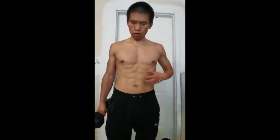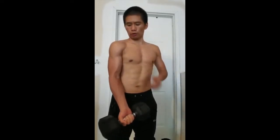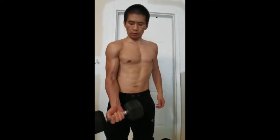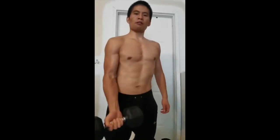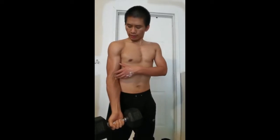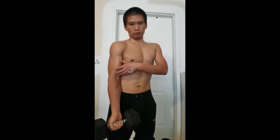When we use the dumbbell to train the bicep, we need to always squeeze your core, fix your body, do not move forward or backward. Then we pull it up and pull it down. When we let it down, we should always let it down slowly. In this way, we can always keep our bicep fully engaged.